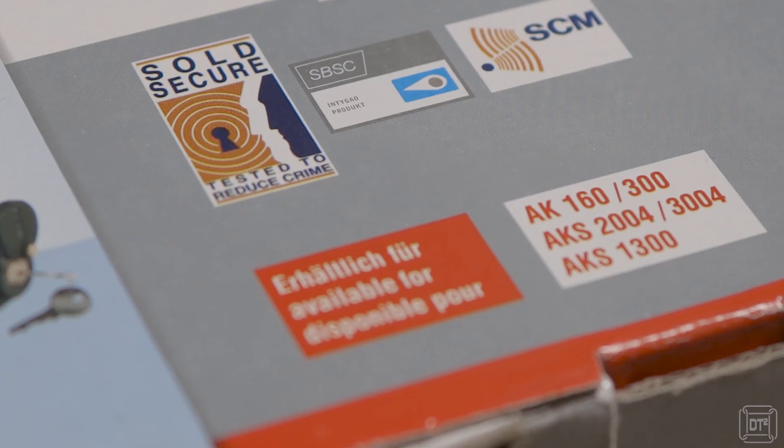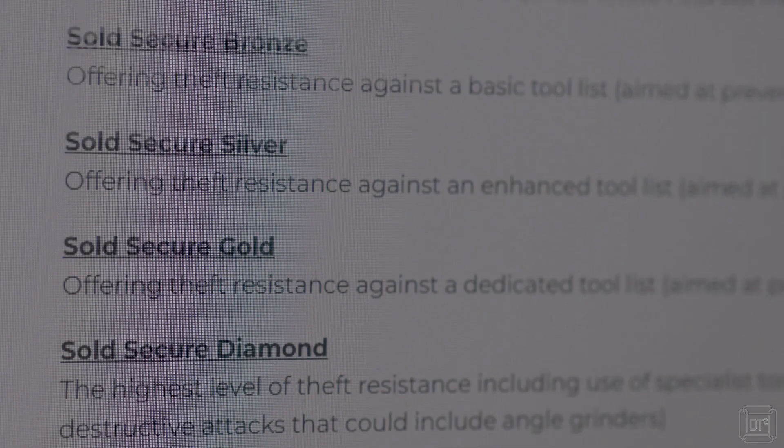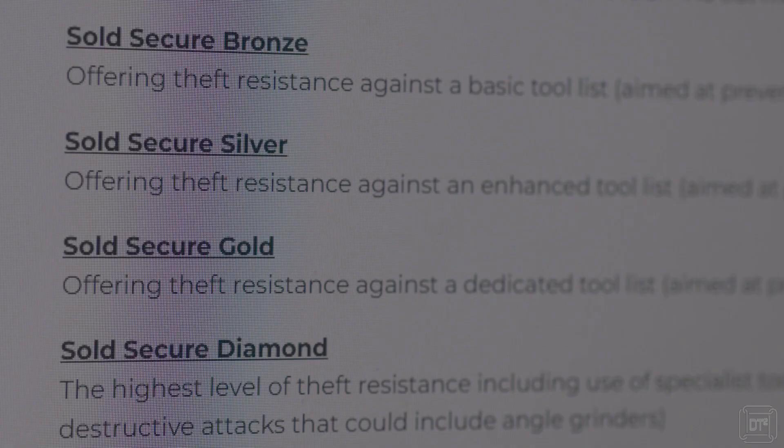All of this combines to give the Alco Safety Premium its Sold Secure Gold certification. Sold Secure is an independent organisation that tests security devices and ranks them with bronze, silver, gold and now also diamond ratings. It's worth bearing in mind that the tests Sold Secure use change over time to take into account different tools and methods that criminals use, so a Sold Secure Gold lock purchased several years ago may now only be a silver or not even certified at all.